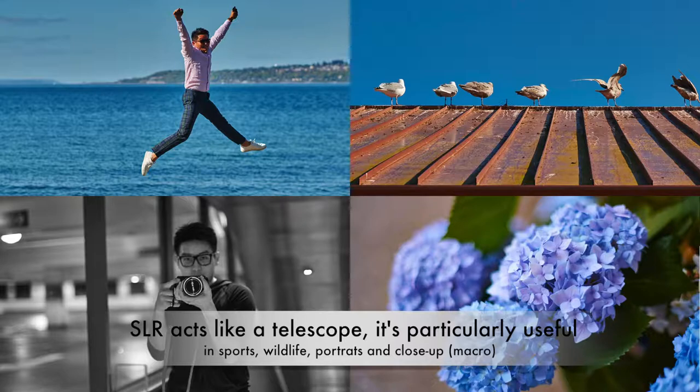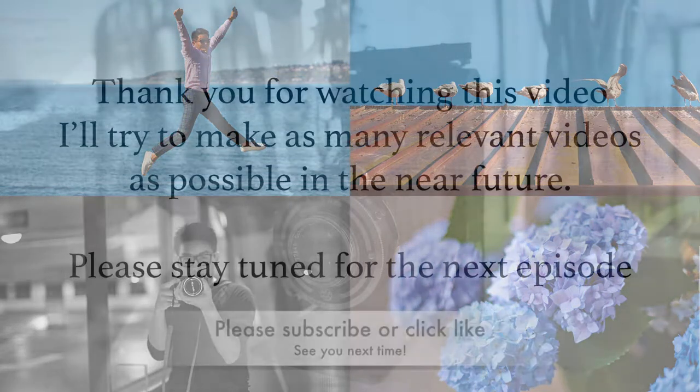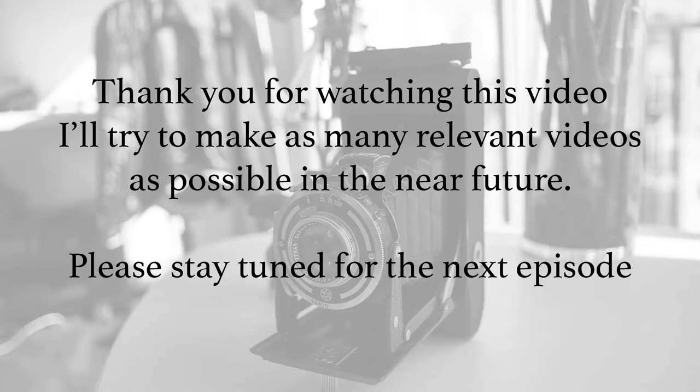Personally, I like single lens reflex for street shooting — especially with telephoto lenses — because by using a long telephoto your subject is properly in the center and you're focused on storytelling. Okay, that's a wrap. I hope you enjoyed this video. In the coming video I'm going to show you the actual practice of how to use these two types of camera on the street. If you like this video please subscribe or click like. I'll see you next time, bye!